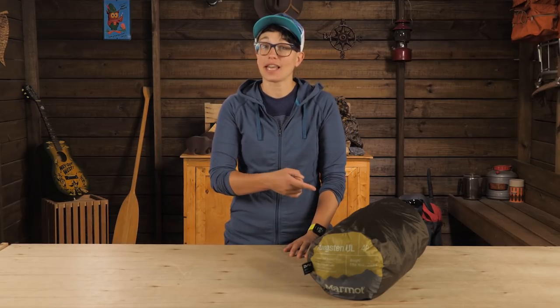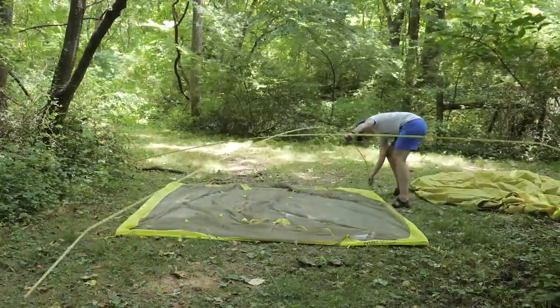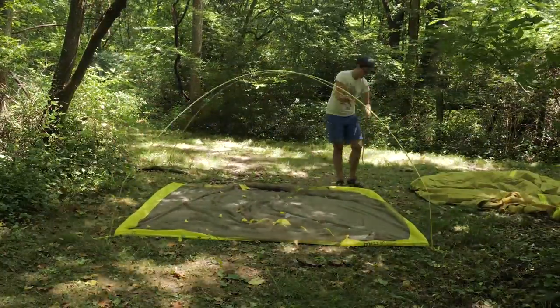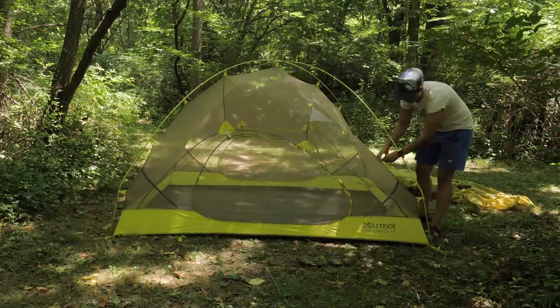Let's check out the set up. I'd suggest investing in the custom fit footprint to protect the floor. I'd stake that out first and put the tent body over top. Next, put the pole ends into the four corner grommets and find the red tabs for the front ends of the tent.